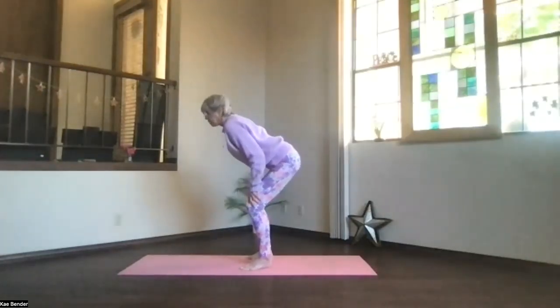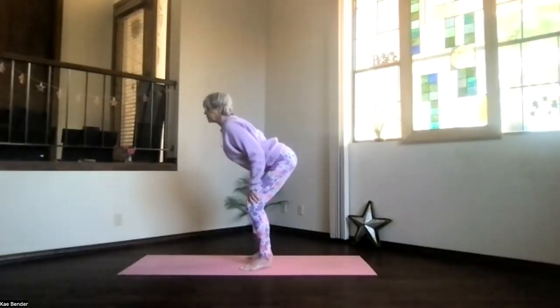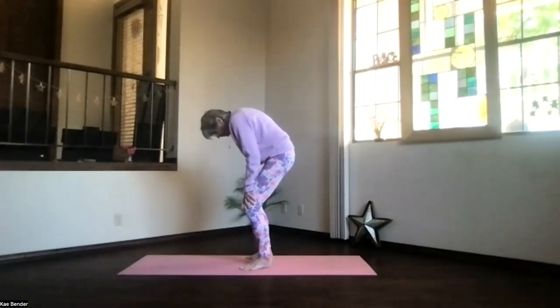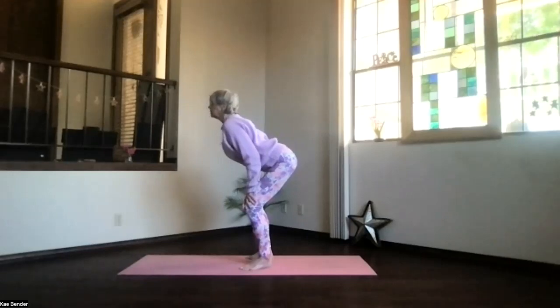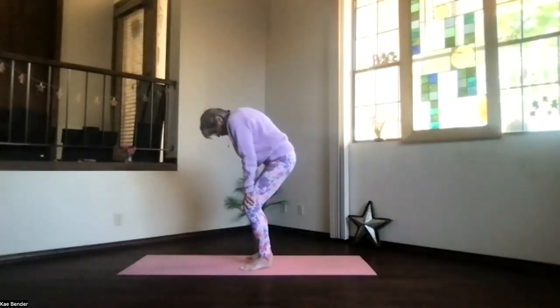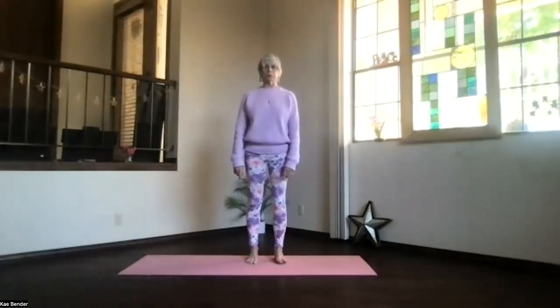Inhale again, back bending — get a nice rib opening in the front. Shoulder blades toward your waist as you round into the forward position. Exhale, getting those ribs pulling back, that core really working. Another back bend as you inhale, feel the whole spine — deepen it. And again, exhale forward, and inhale back up into mountain pose.